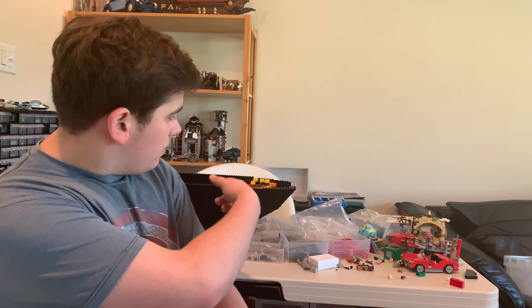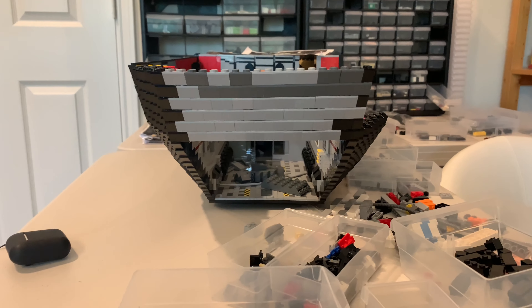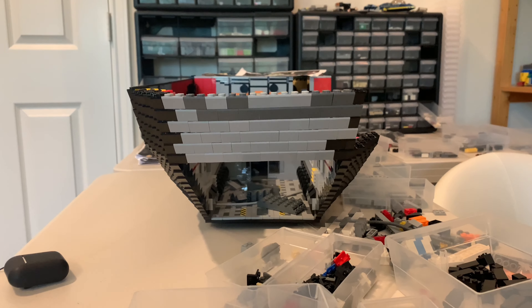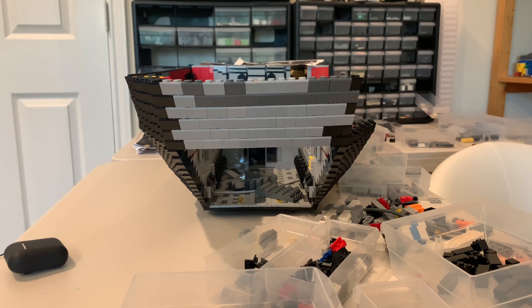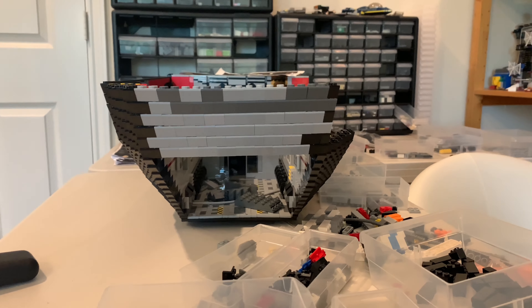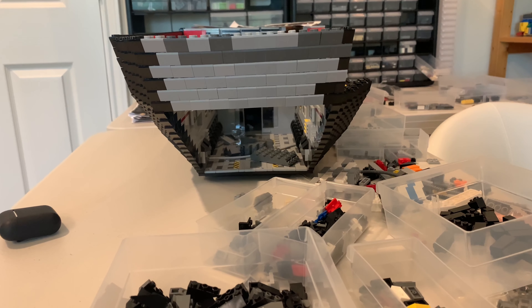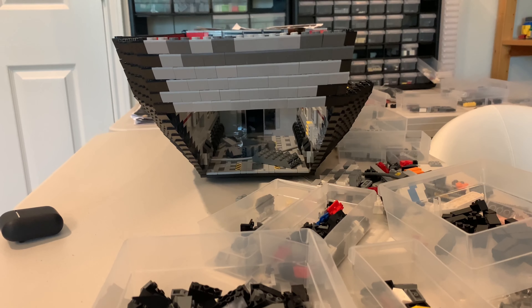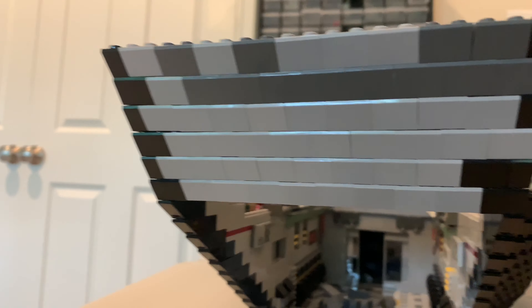In this episode we continue to build upwards — let me give you guys a sneak peek. Starting this week's episode, here's the row of inverted slopes. Don't worry, they will be black — I did get more black inverted slopes to replace the gray ones you see. This row is basically to prevent the ramp that will be closing off the opening to the cargo area from being too long.